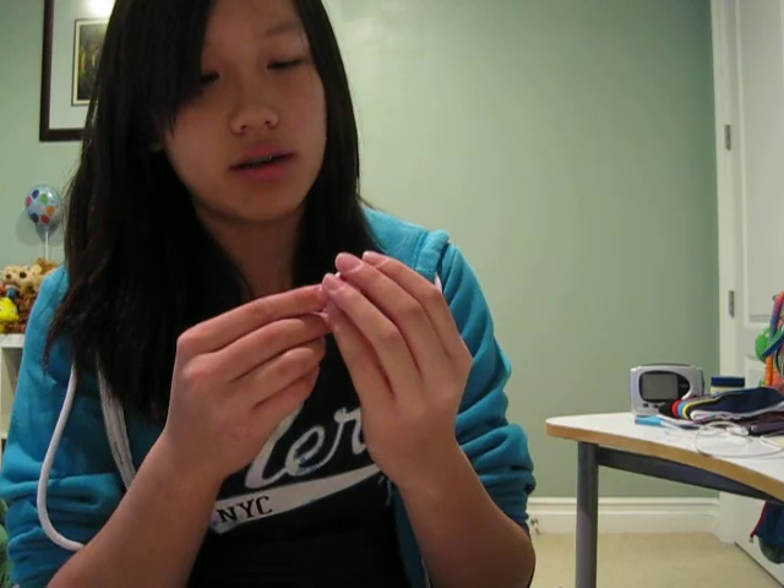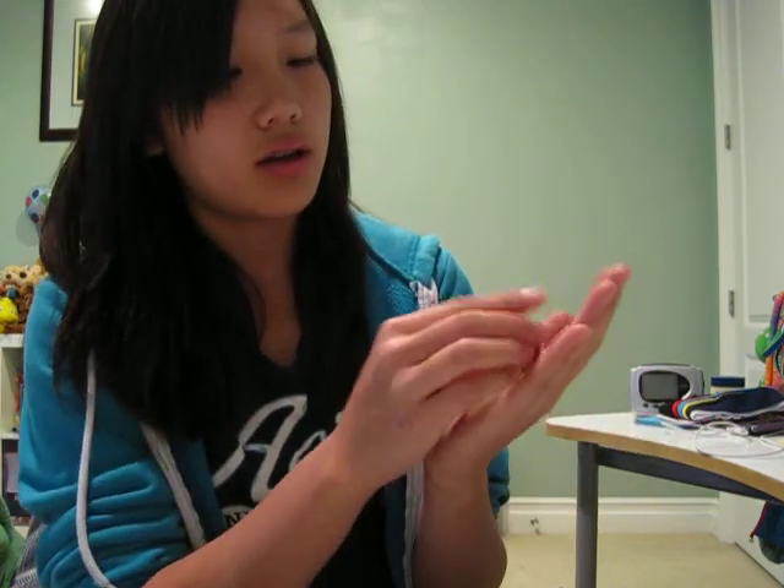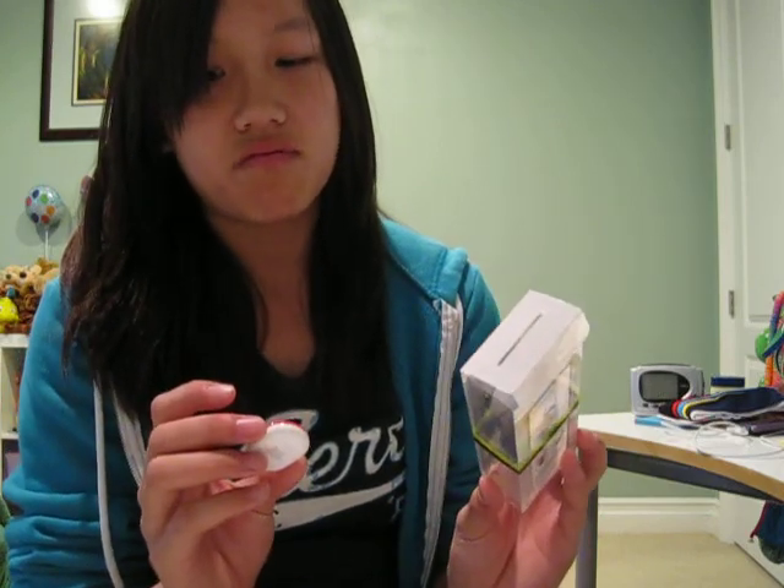I'll do a review on this later, and I'm going to test it out. This is the size of a quarter, maybe a bit taller. So guys, thanks for watching. Please subscribe, rate, comment. And yeah, this is my iPod sensor unboxing — see you guys next time. Bye.